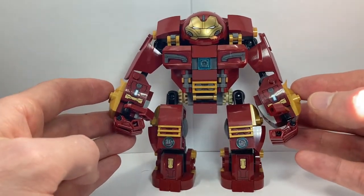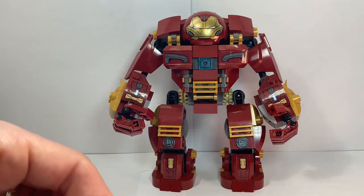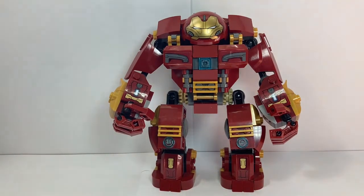Those are my modifications to the Hulkbuster to create what I'm calling my ultimate version. I hope you like it and I hope it provides you inspiration to make modifications of your own. Let me know what you think in the comments below — I look forward to reading your thoughts. If you liked the video, make sure you hit that subscribe button and ring the notification bell so you don't miss out on future videos. Have a good day, bye.